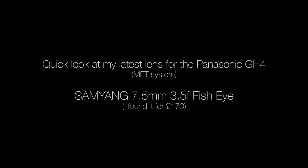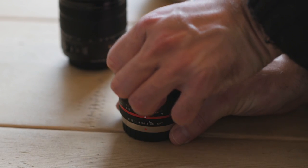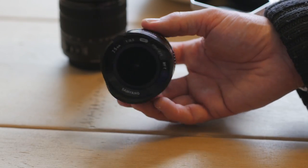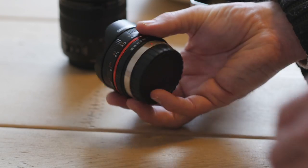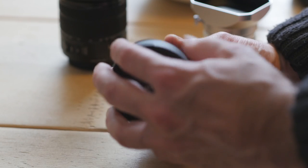Here is a quick look at the latest lens I've got hold of for my GH4 — the 7.5mm Samyang fisheye lens, f3.5, so not awesome in low light but it's pretty sharp and pretty well built. Manual aperture and manual focus only. It's pretty solid. As you can see there's a built-in cowl and the lens cap clicks over the top, which is pretty convenient and easy.